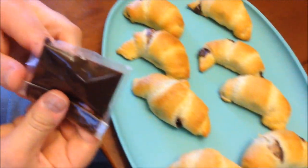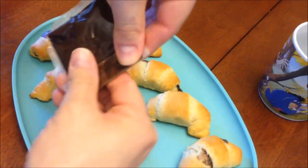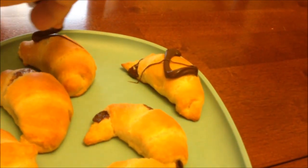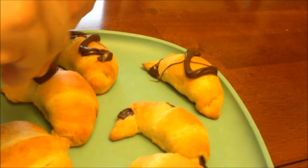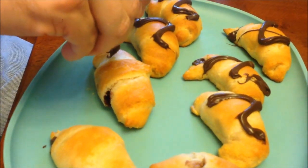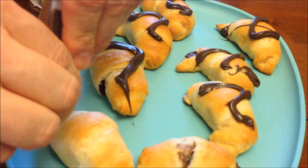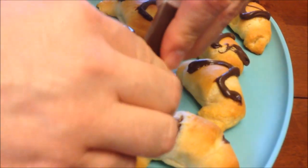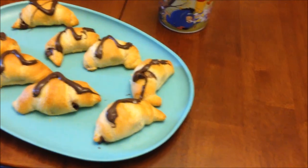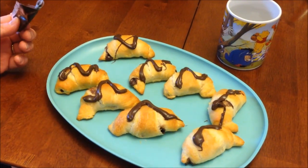It said to cool them for two minutes, so they've been cooling for about two or three minutes. I've taken the rest of the package and gotten the chocolate ready. They say drizzle but you're really just going to squirt some on there — there's no way you can drizzle, it's too thick. It depends on how much you used on the inside too, which I think was a fair amount, so I might run out. This isn't something you'd want to make if you needed something quick — it's not as quick as grabbing a donut or a toaster strudel.